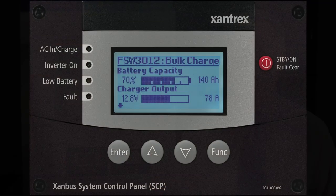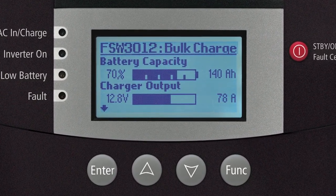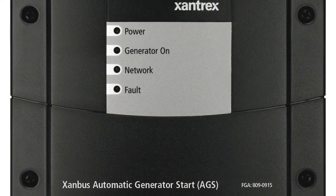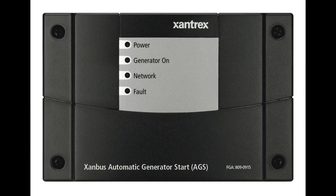The Freedom SW is compatible with the system control panel and automatic generator start. The SCP allows you to monitor, control, and configure your Freedom SW inverter charger and other components in your power system. Compatible with most popular generator brands, the Xantrex automatic generator start, AGS, can automatically activate a generator to provide the inverter charger with power to recharge depleted batteries or assist with heavy loads.